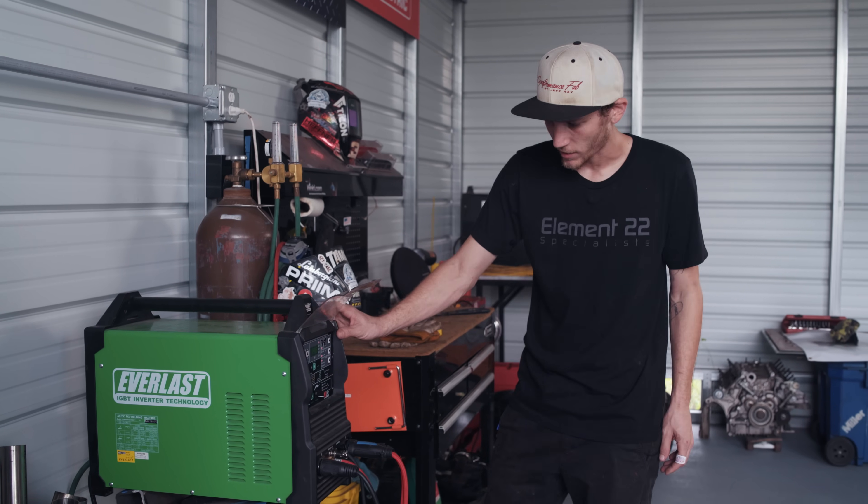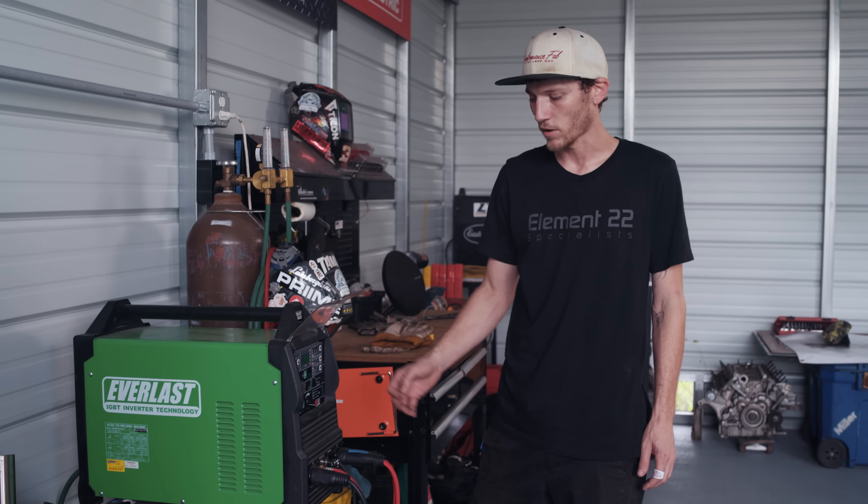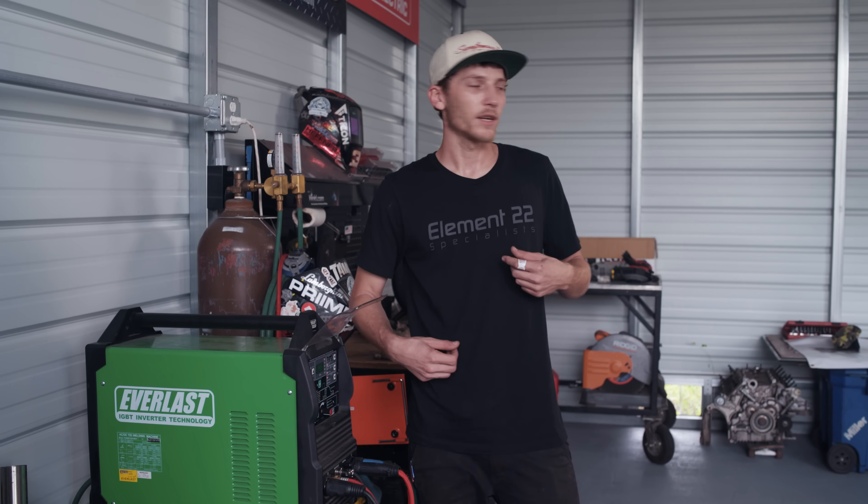We're going to be utilizing a foot pedal with a high-frequency TIG start. I'm going to go ahead and get geared up and go through the tacking process, so let's get at it.